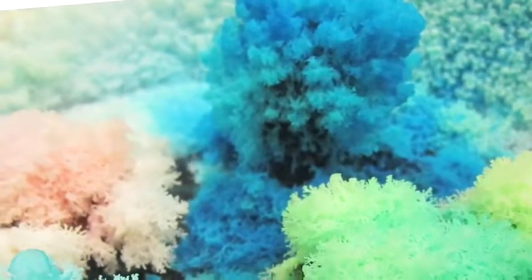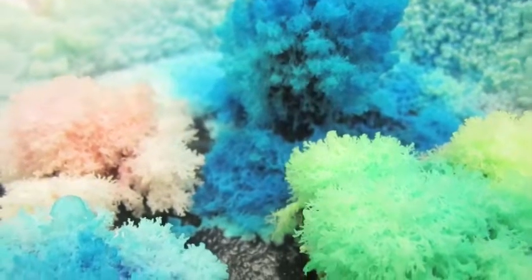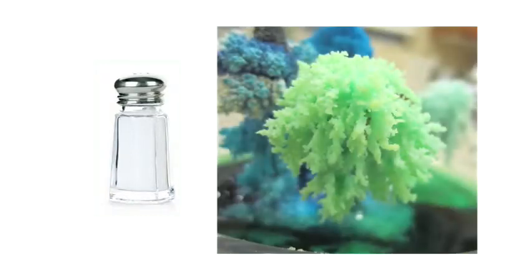The blooms that you just created are made out of salt, and salt is a type of crystal. But the salt you see now does not look anything like the salt you started with. First, the salt that you started with is square, cubed, or in chunks. And now it looks like a small blooming tree.